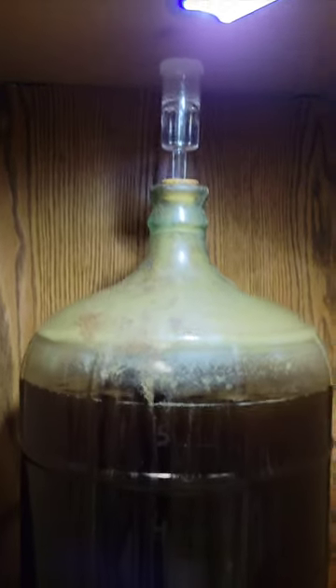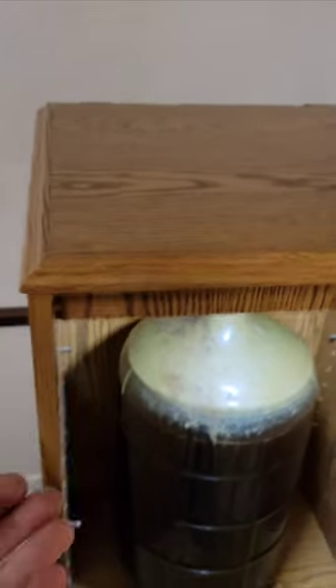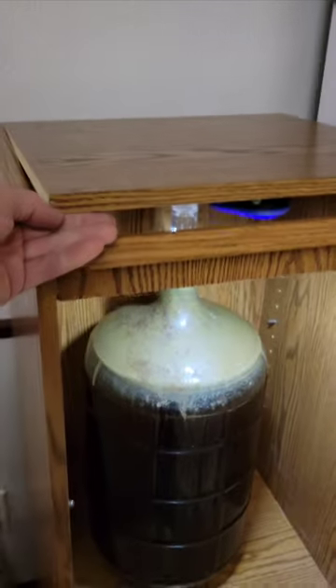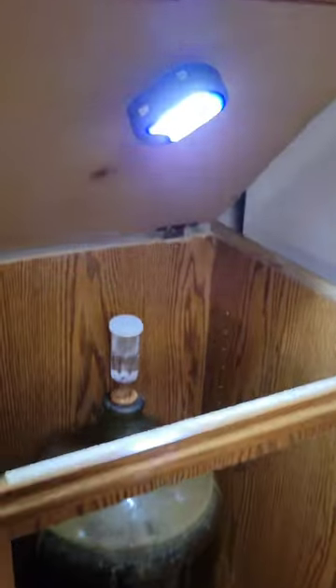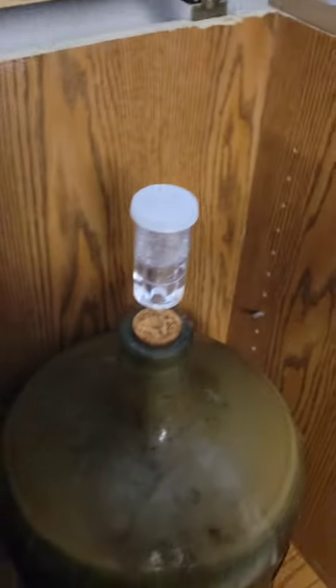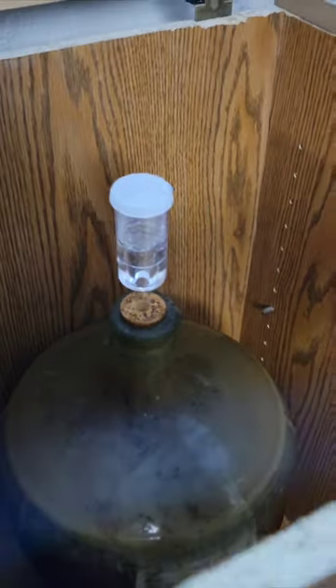I have a solution for that problem up there. Come up on here and you can push this lid, get a grip on it, and then just open it up. That hinge is open and then I've got full access to the airlock. So that works out pretty well.